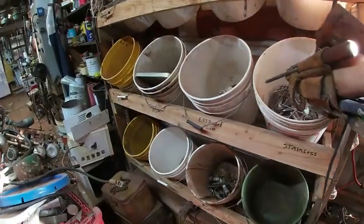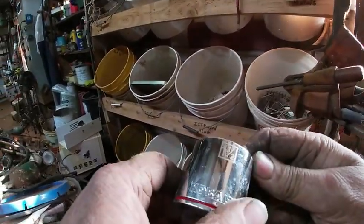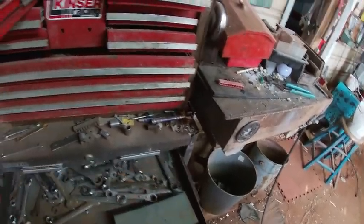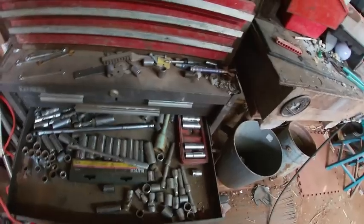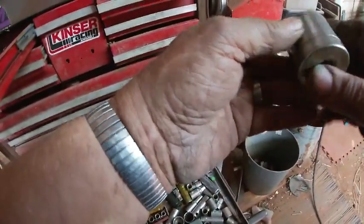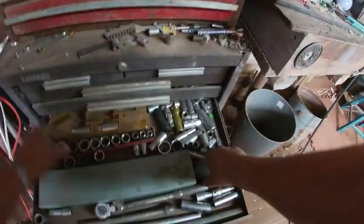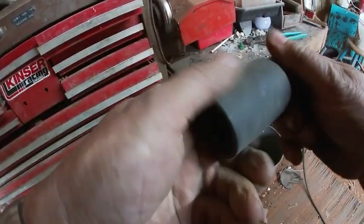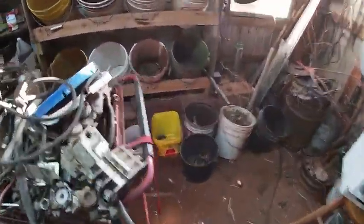Check this tool bag over here for my hot water tank element — see what size it is. One and a half. I may have to just try to get on it with channel locks. I'll take it out and try it. If that doesn't work, we'll have to use channel locks — I've got a big pair right here.